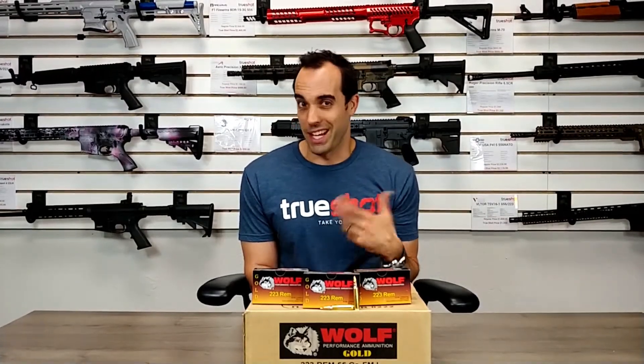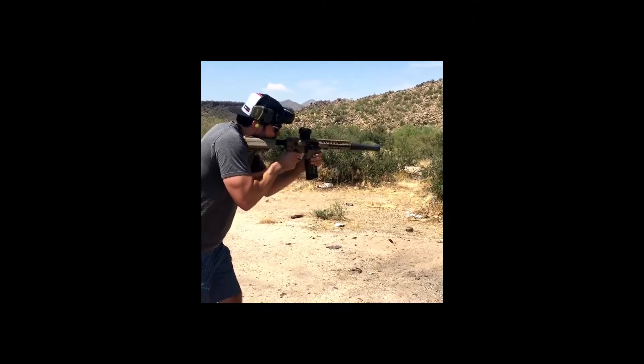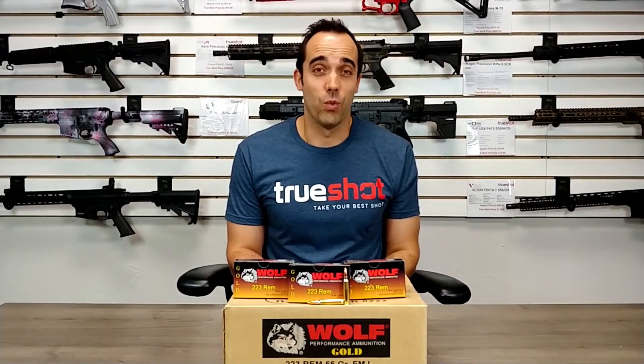We often get asked if this stuff is any good. Watch this quick video because we had to shoot it full auto. As you can see, this stuff runs great through full auto and it's going to run great through your rifle as well.